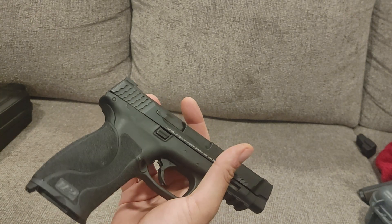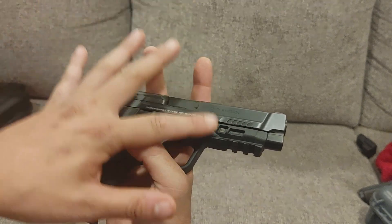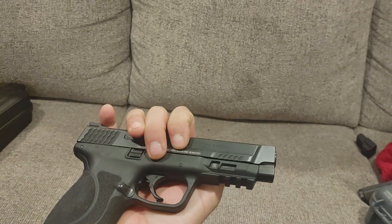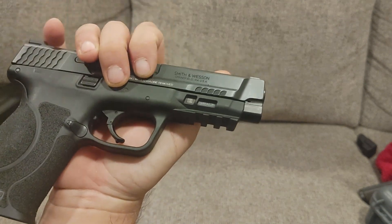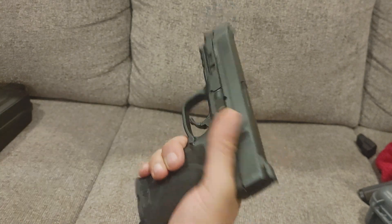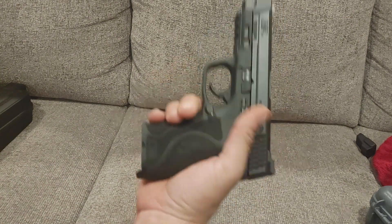That steel insert makes this a little bit strengthened. It also adds a couple of ounces to the nose weight, which is always a benefit when it comes to a .45 ACP. 1913-style dust cover with a three-slot rail system — very nice. You can put your lights, lasers, whatever you want to install in there. Generous trigger guard — compared to the 1911, much larger, so you can get a gloved hand in there very easily.